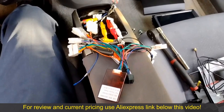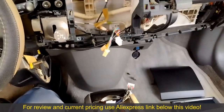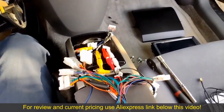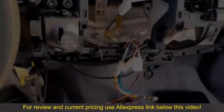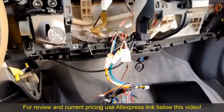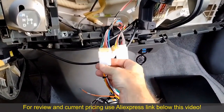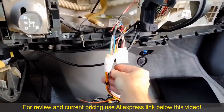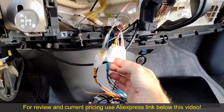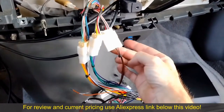Now we get to play the game of pin the connector on the harness. My car came with the basic radio, so it's probably not going to use most of this. My car only used three of those connectors: the main connector with the power and ground with some of the speaker connectors, then some more speaker connectors, and last but not least the steering wheel controls.